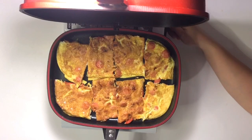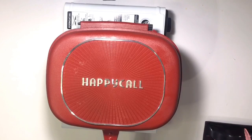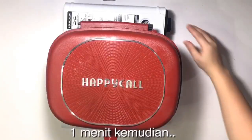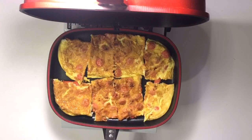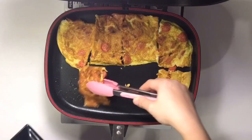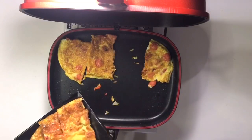Sekarang aku mau balik dulu. Sekarang aku tutup lagi ya. Sekarang aku mau angkat telurnya. Ini untuk isian rotinya ya.